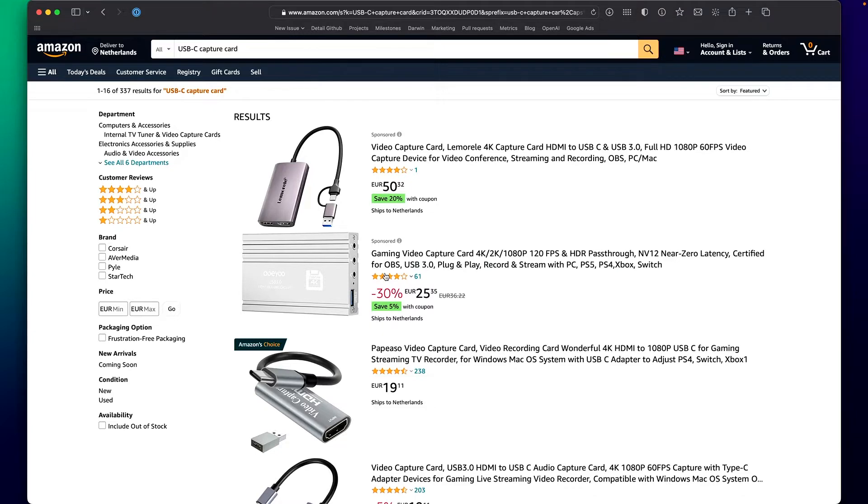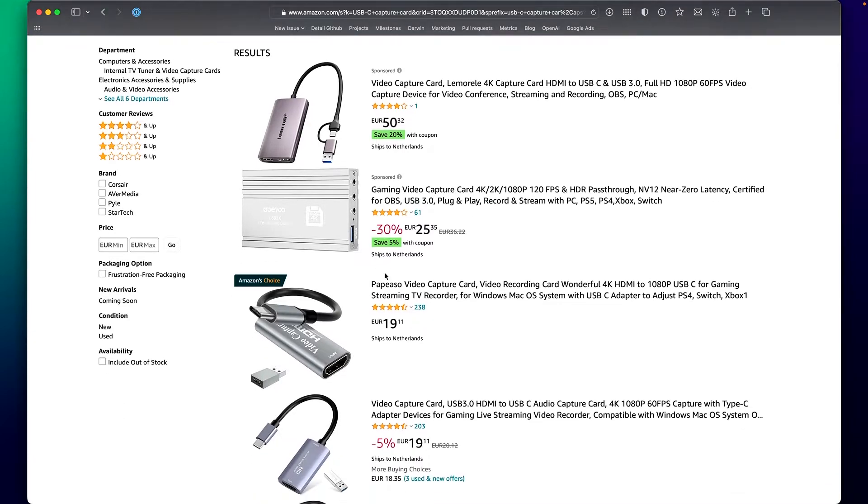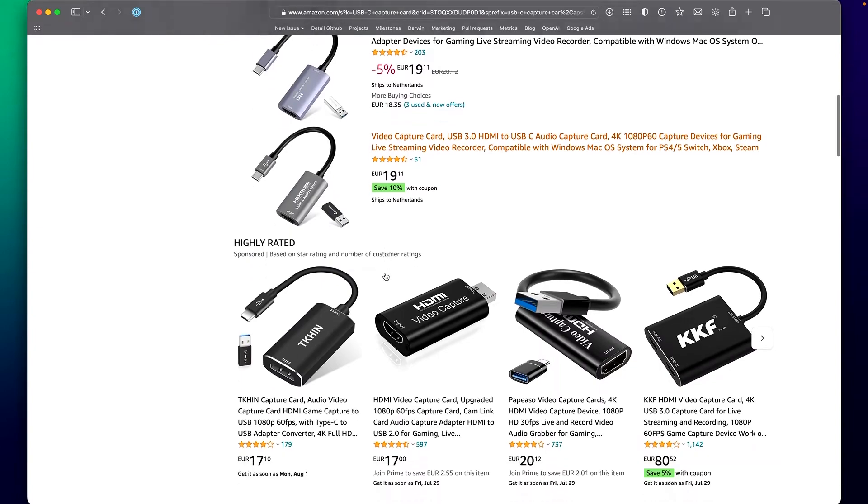I was preparing a very scientific test to compare seven different generic capture devices against the gold standard of capture devices, which is the Elgato Cam Link. And while I was unpacking and running all these tests, I actually discovered something about these devices that made me rethink my entire plan. Because the truth is that most of these devices you can buy for roughly $20 to $25 on Amazon are the very same.